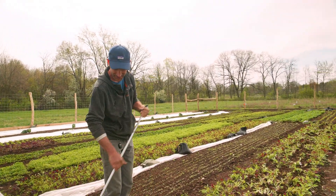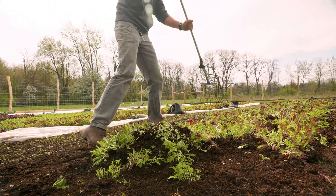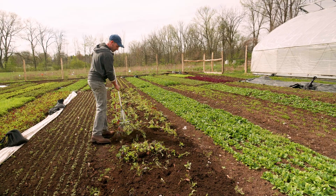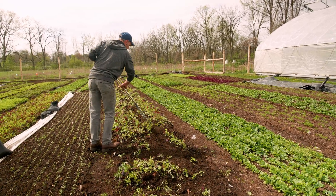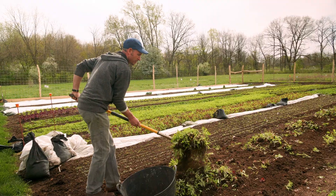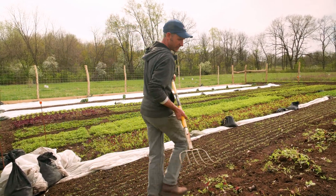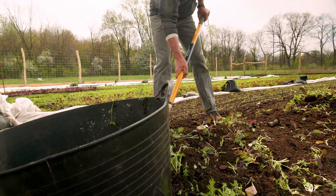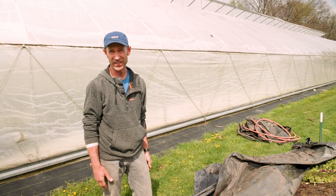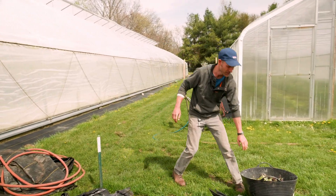The next step is we would rake these greens into piles. I'm a big fan of doing the minimum, so instead of hauling this off to an off-site compost, I keep one bed that's in-field compost — it just melts very quickly here and makes really nice compost or fertilizer for the next crop.